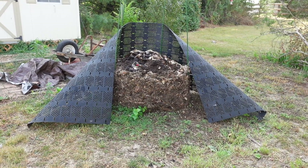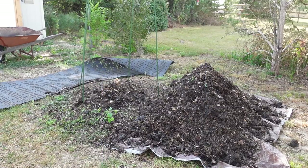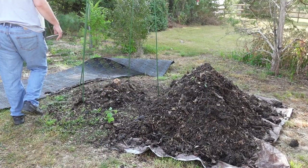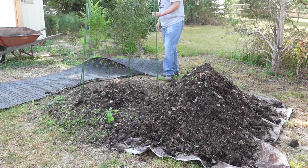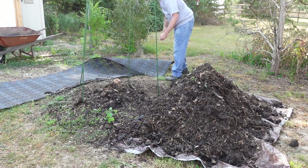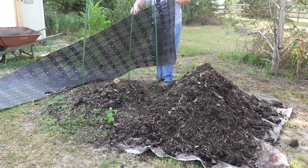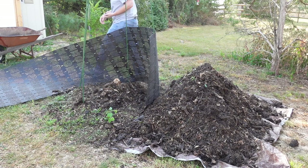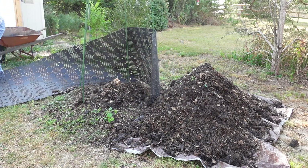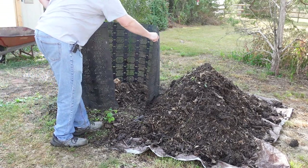I'll bring you guys back in a little bit. Okay, the whole pile's been broken down now. I just go ahead and reform the geo bin around these stakes that I try to leave in the ground as much as possible — that helps keep the shape of the bin, and anything that makes your life a little easier is a good thing.